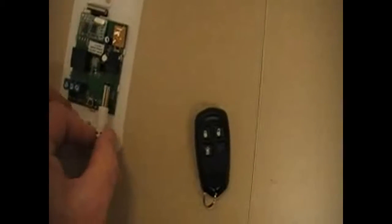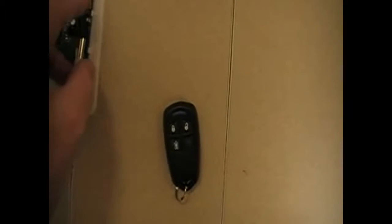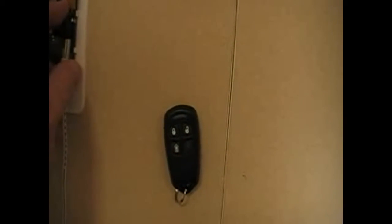First thing we do is remove the cover and plug in 12 volt power to the device. If you have a garage door to hook up, you can do that at a later time into terminals 1 and 2. When you first get power, it should flash 2 times green — that tells you it's powered up.